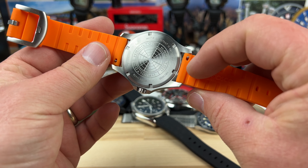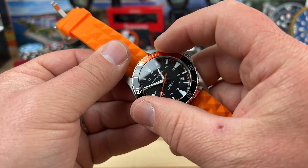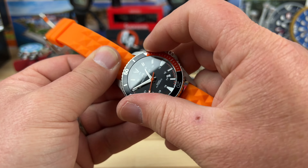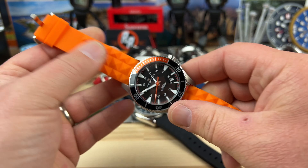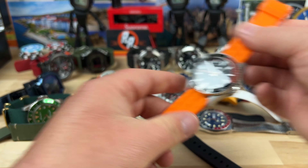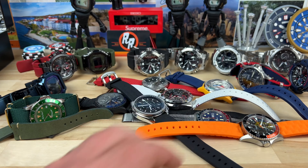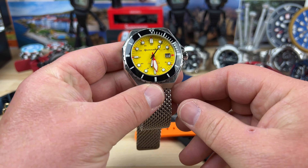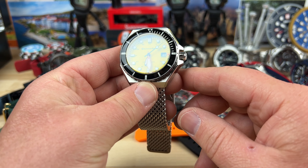Next up we have a Hamilton diver automatic on a silicone strap — this is a smaller one too. Not the best sounding click on the bezel, but it's solid. Nice solid affordable automatic Hamilton diver.